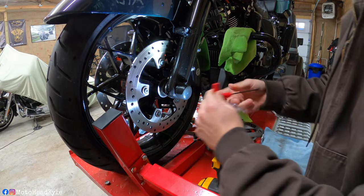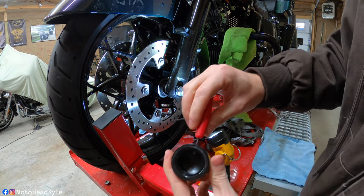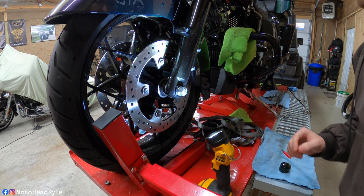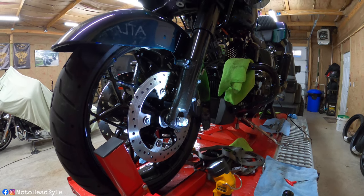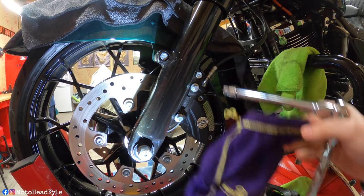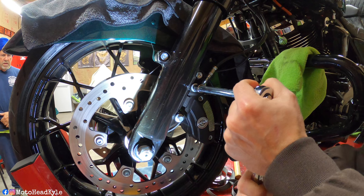Using a 3/32 allen — just like that, pops right off. It's always helpful to take things off the right side of the bike and lay the parts on the right side, and take things off the left side and lay them on the left side, so you can reference where things go later. Next I'm going to cover up the front fender so we don't scratch anything, then work on taking one of the brake calipers off. I've got my Crown Royal bag for the caliper, and using a 10mm socket I'll take off the two caliper bolts.